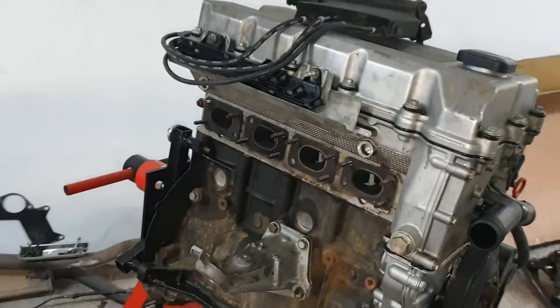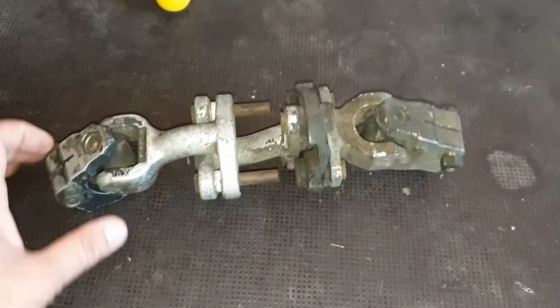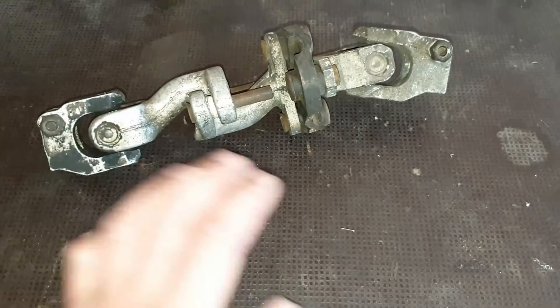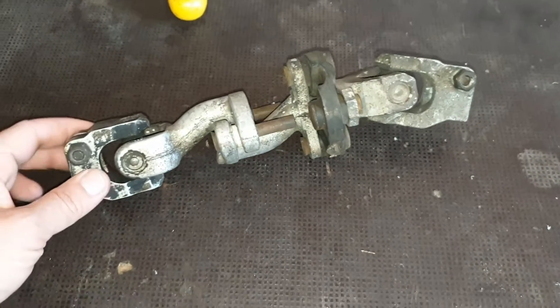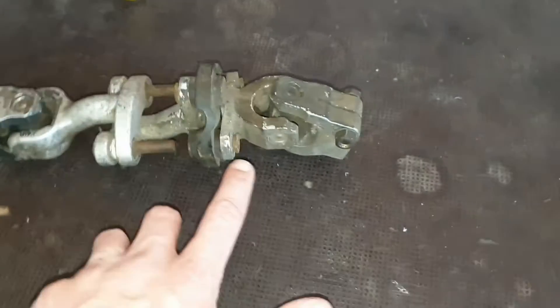This is the shaft that I also bought on eBay. It's an E30 non-airbag model from the US with steering assistance.